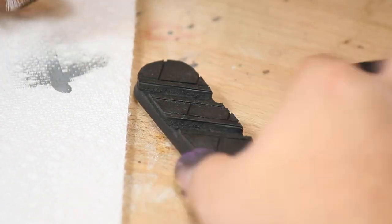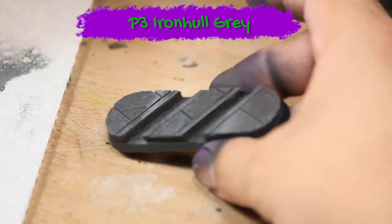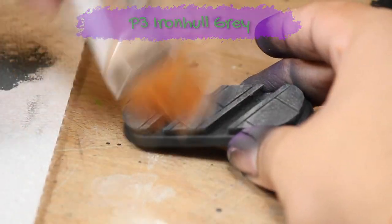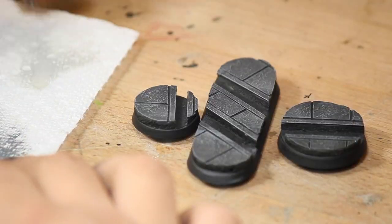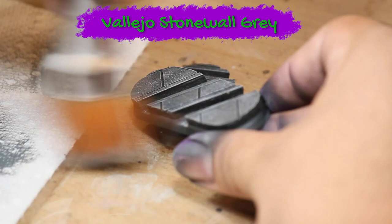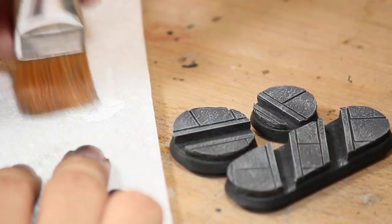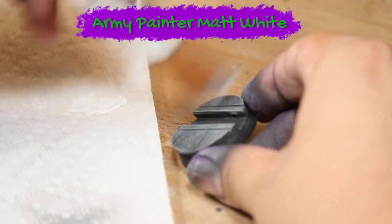Next I gave all the bases a heavy dry brushing with some P3 Iron Hull Gray. Next I did a lighter dry brushing with some Vallejo Stonewall Gray. And lastly I did a very light dry brushing with some white paint.